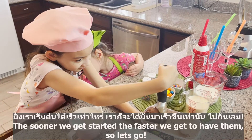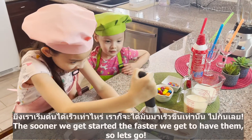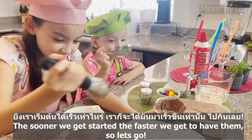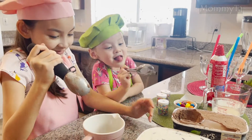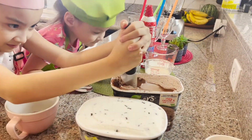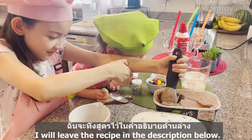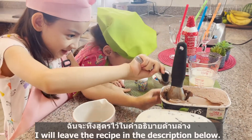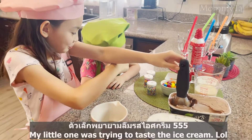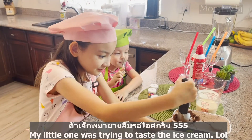The sooner we get started, the faster we get to have them. So let's go! Let's start with the recipe. I will leave the recipe in the description box. My little one was trying to taste the ice cream.